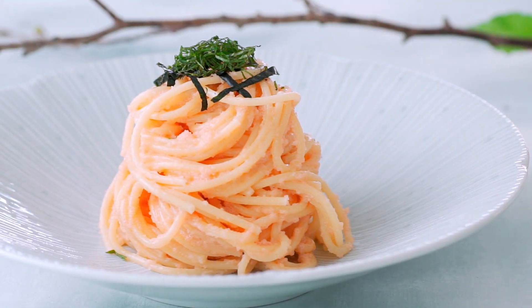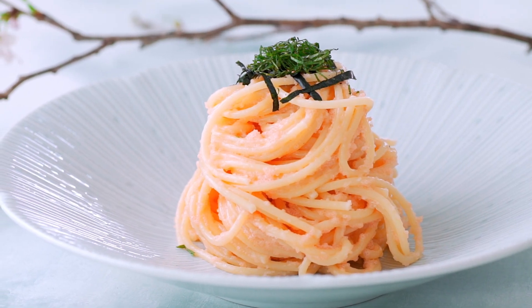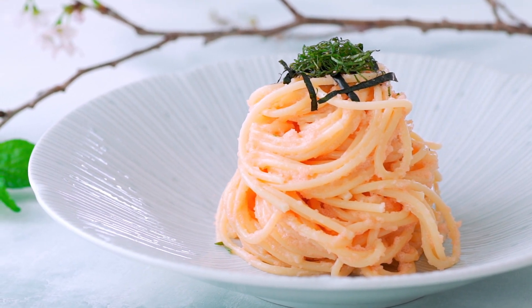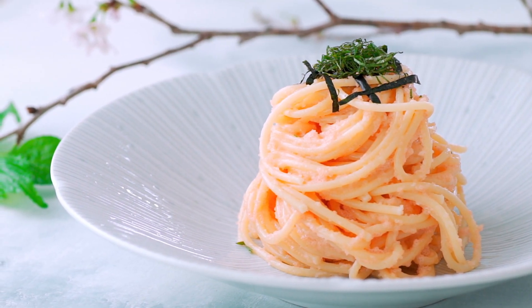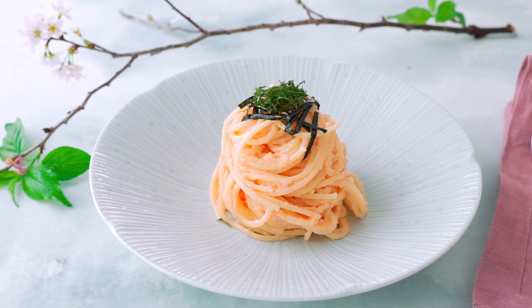For a lighter pasta, you can skip the cream and use a combination of a little more olive oil and the boiling liquid from the pasta. For kids, moms often use tarako, which is another type of cured cod roe that doesn't include chili peppers. This pasta is ridiculously tasty and it comes together in about as much time as it takes to boil a pot of spaghetti.